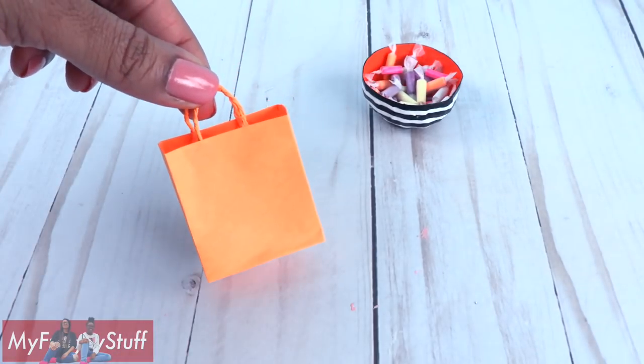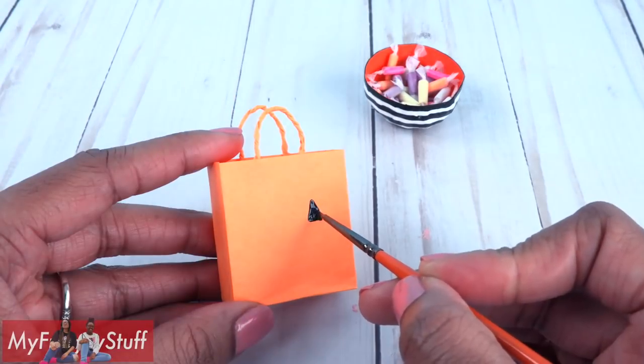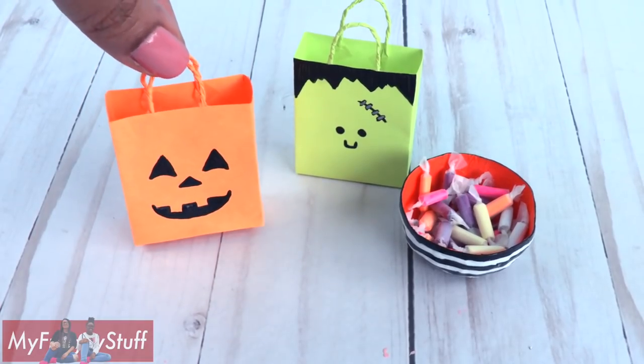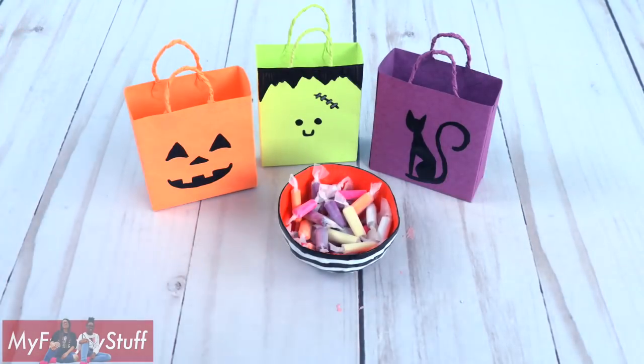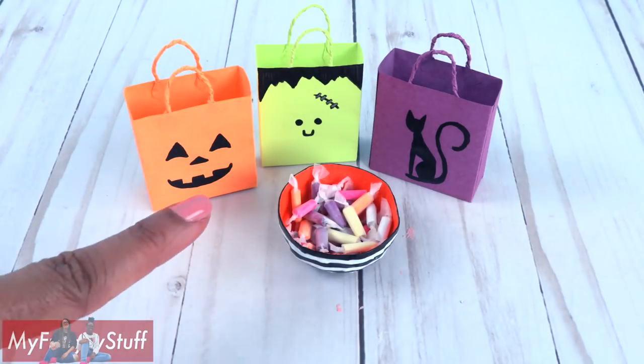To finish the paper bag, use paint to decorate it and make a festive bag to hold all of their candy. Thank you for joining us while we had fun crafting with post-it notes.